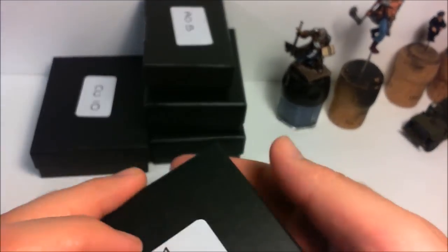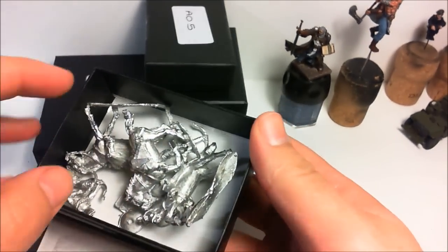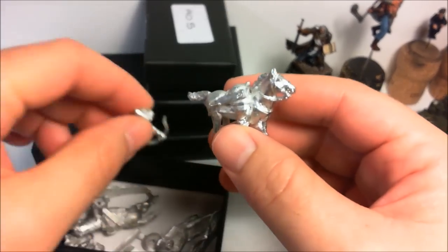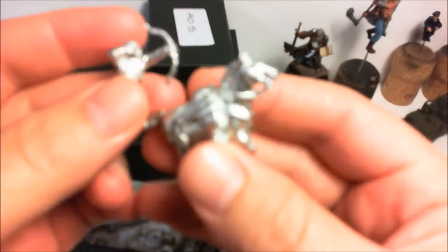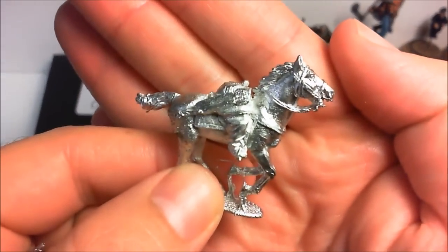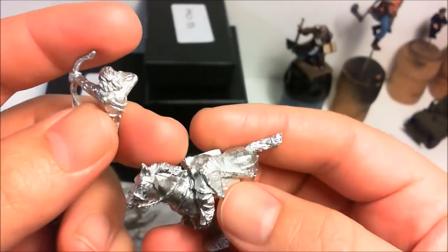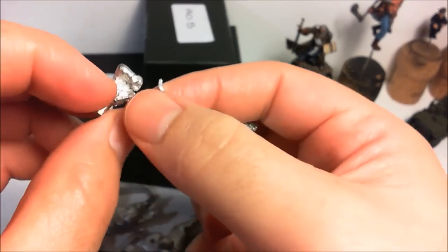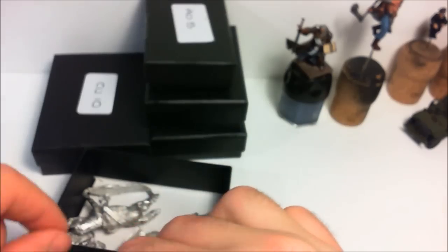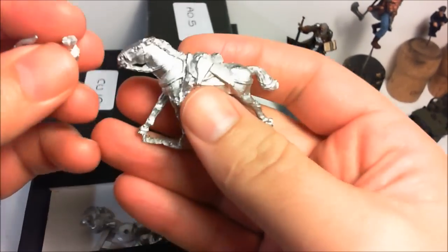I've got two boxes of them so there's 12 of them. These are Turcopoles — I think I've said that right — mounted archers, so horse archers. Again these are very nice. It's interesting with this set here — they sort of split in the torso, I'll show you the next box in a second.